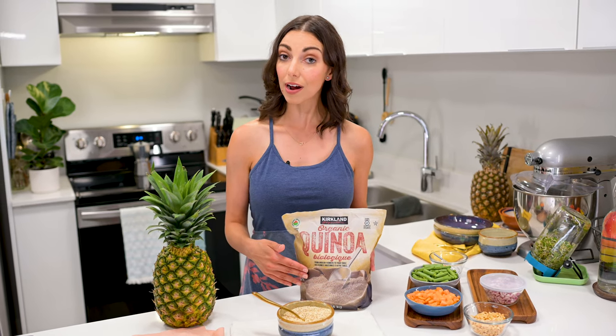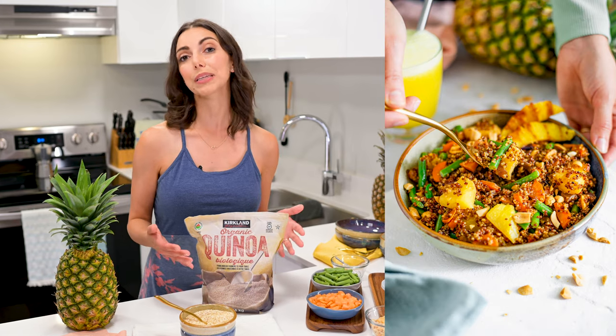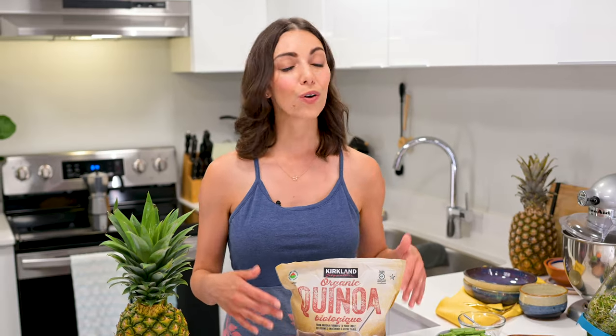Today I'm using white quinoa, but when we took the photos for this recipe, we had tricolor quinoa, which is a pretty blend of red, white, and black. They're all nutritionally similar, so use whatever color you have access to.